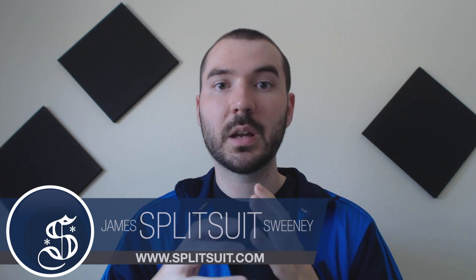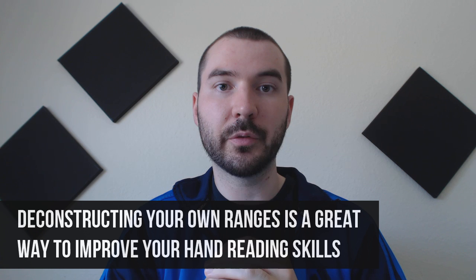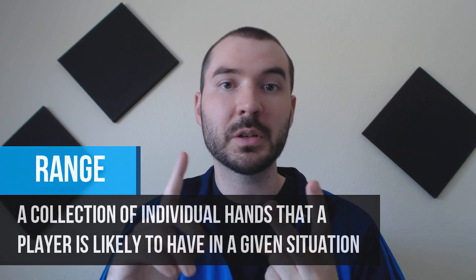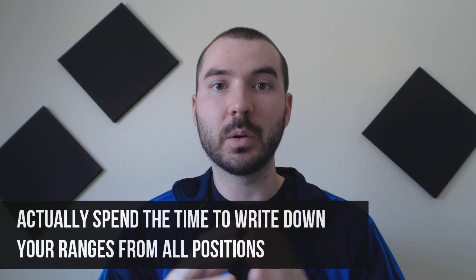With that said, let's talk about a couple of things that are pretty important for improving your hand reading skills. I want to cover something a little different that relates very heavily to hand reading — essentially deconstructing your own ranges so you can understand hand reading from a deeper point of view. Go through your own game, look at your ranges when you open raise from certain positions, when you 3-bet from certain positions, and start writing them down both pre-flop and post-flop. Cannot stress that enough — actually sit there and spend four or five hours digging through all of your ranges.